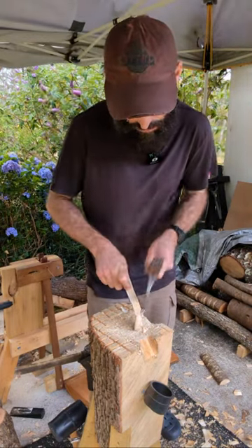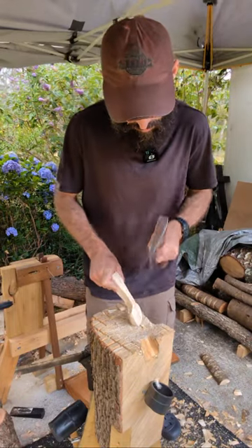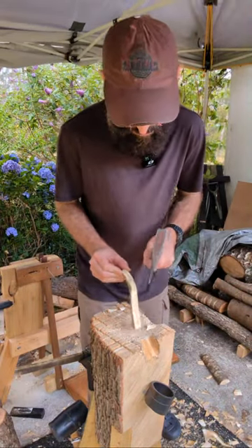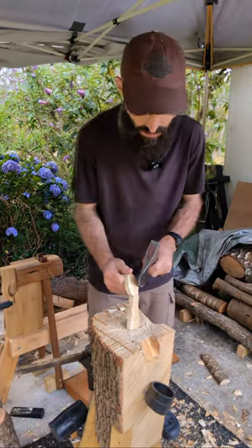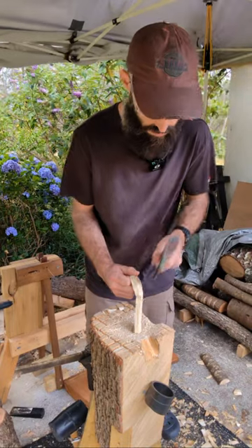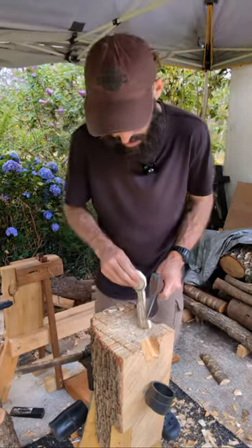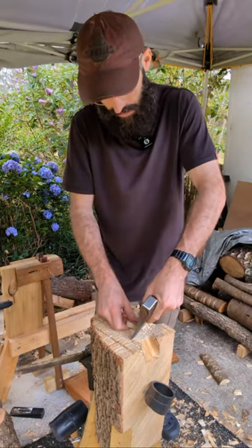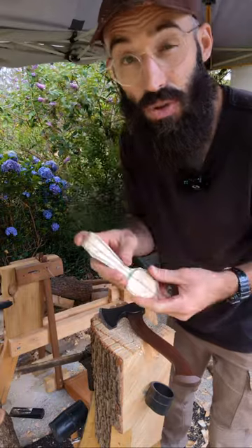Almost done axing this out, and then I might switch over to the draw knife. We'll have a finished spoon in a little bit, provided that knot doesn't get in my way - which it might. We might be able to just build around that, so that's all good. I'm pretty happy with that. Anything else can be dealt with in the draw knife, so let's switch this over.